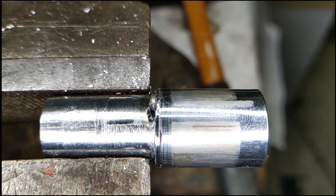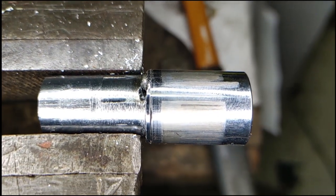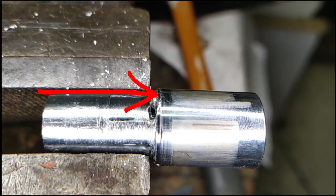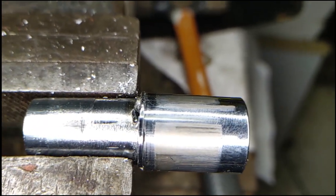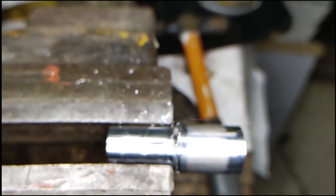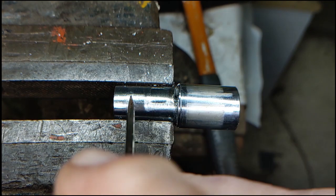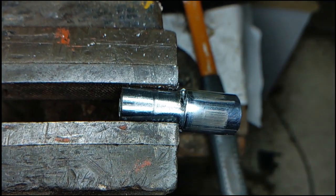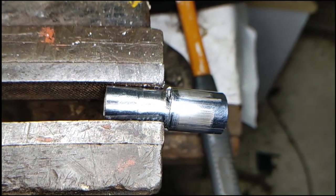It was at this point I realized that this lock is not made to come apart beyond this point. There's a very narrow slot cut into the side of the barrel and a metal wedge has been hammered into the slot, which stops the inner part of the barrel from sliding out of the outer part. The wedge is below flush with the surface of the slot, so there's nothing to grab to pull it out. I drilled a small hole in one end of the slot so I could get a fine screwdriver under the wedge to lever it out.